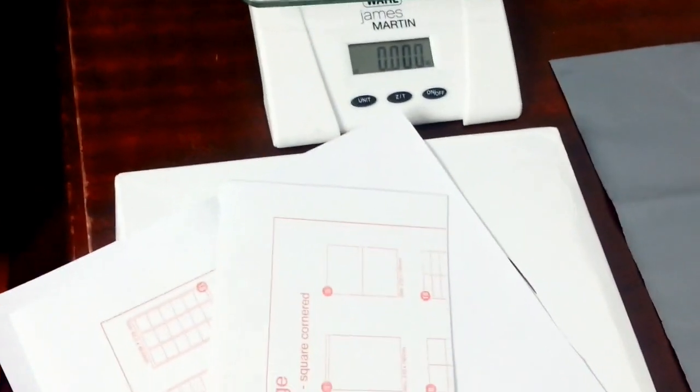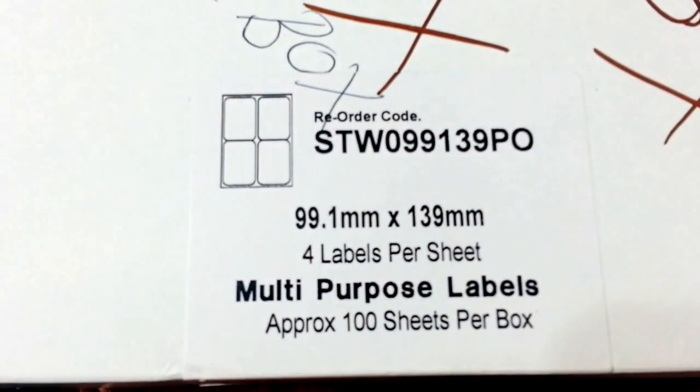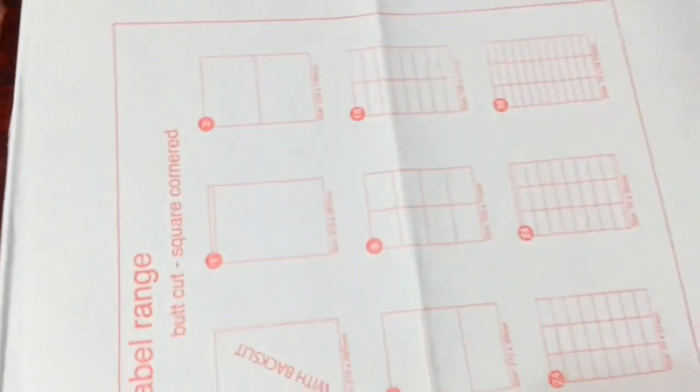Another must-have is parcel label sheets. I buy a box of labels which you can use in a laser printer or a normal printer. They come in a box of 100 sheets, and each sheet has four labels. What I tend to do is fold the sheet in half and cut it down the middle, so I end up with two half-sheets — it makes printing much more manageable.